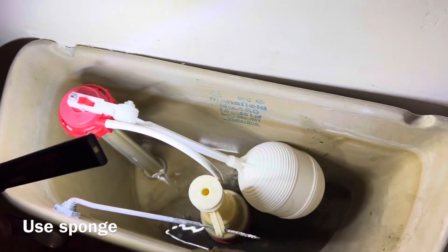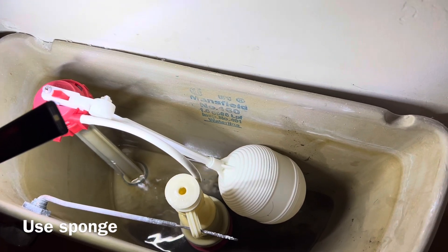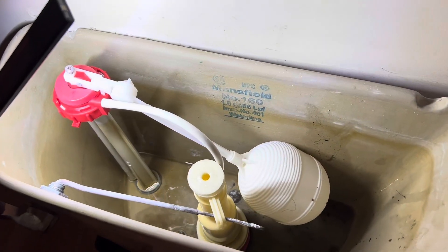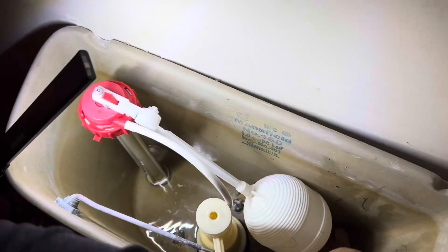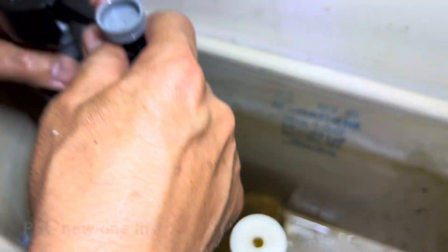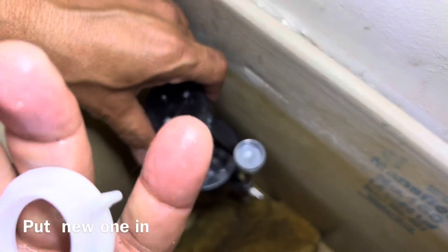We'll unscrew the bottom — not so much water — and then we're gonna screw that to the bottom of the new one.